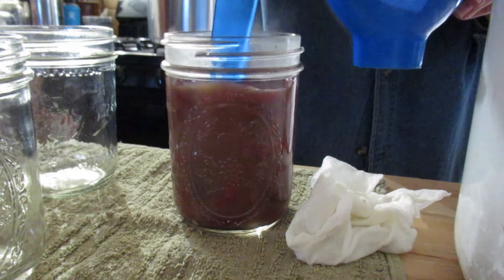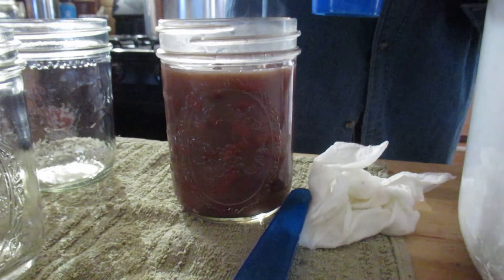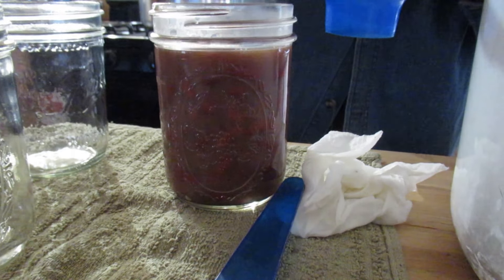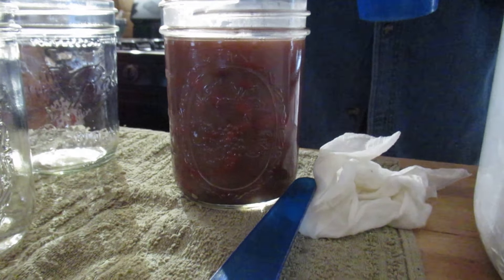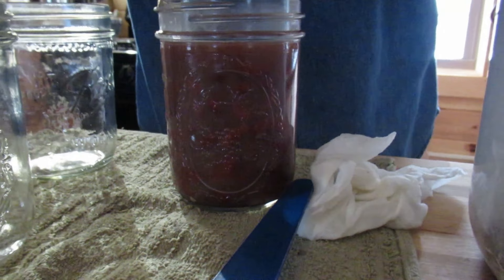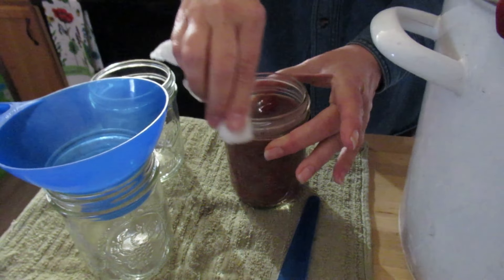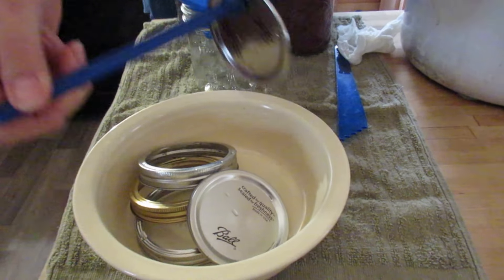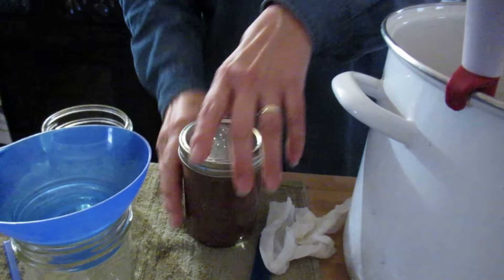De-bubble it. Sometimes when you de-bubble it, you end up with more space because it gets the air bubbles out, but you want to do that. So I did about three and a quarter pounds of dry beans, and that's supposed to do nine pints. I'm not putting any salt in these — I figure we can salt them when we're ready to use them.